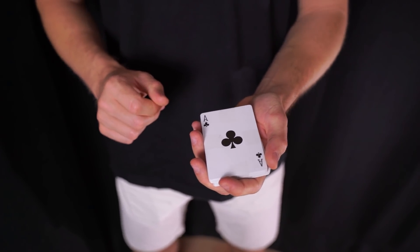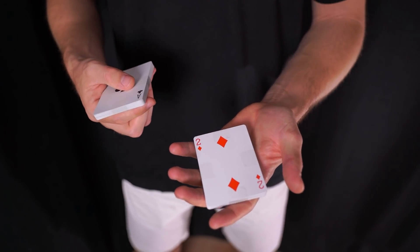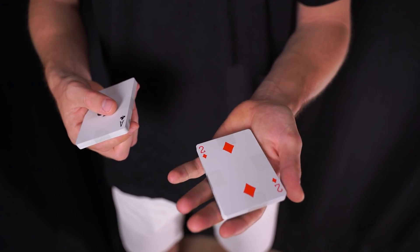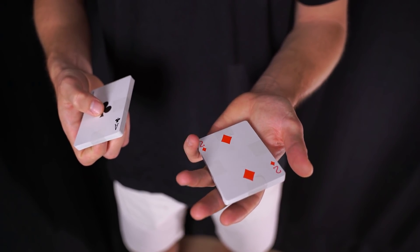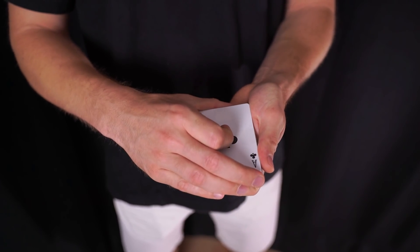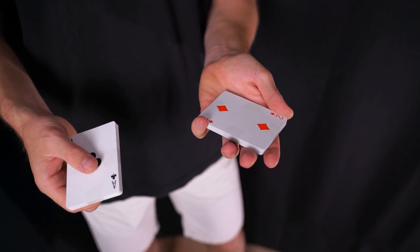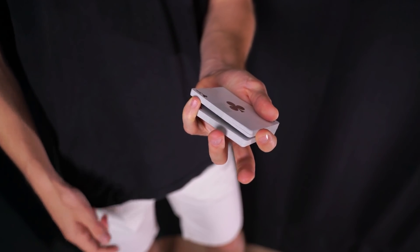El funcionamiento de este pase es el siguiente: el espectador escogerá una carta, por ejemplo el dos de diamantes, que es la que vamos a controlar, en este caso a la parte superior o a la parte inferior. El dedo meñique se va a introducir encima de esa carta que han escogido, que estará por en medio de la baraja, y se va a coger un break. De tal forma que cuando guardemos el otro paquete encima y cerremos, en realidad no estará cerrado sino que estaremos guardando una separación con el dedo meñique.